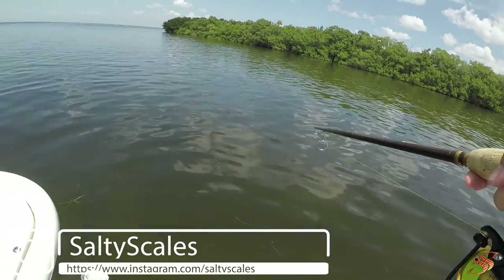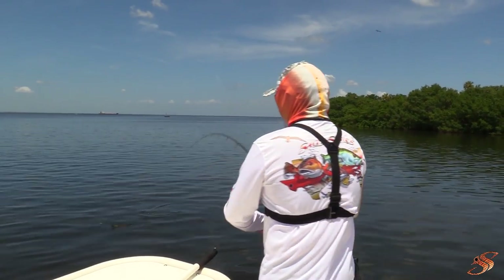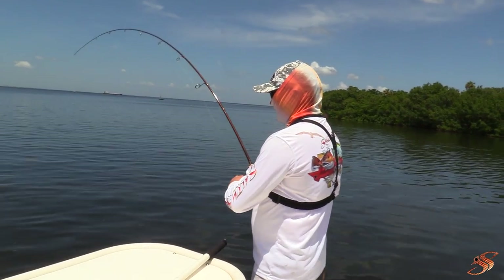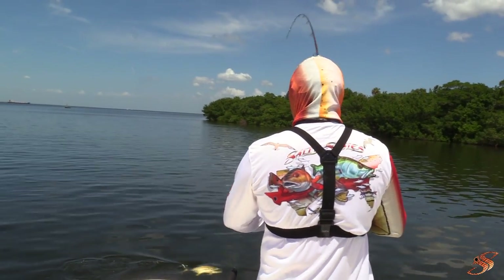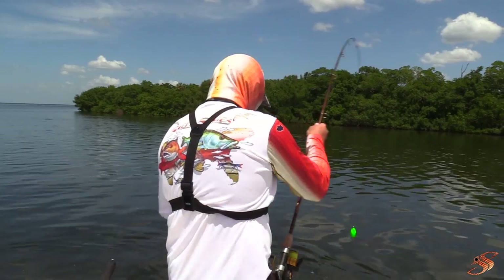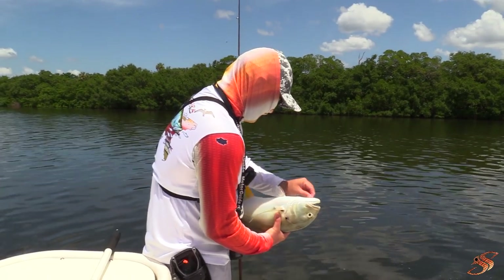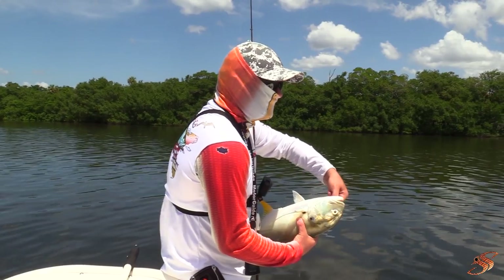Holy cow, Chris — is it a redfish? Oh yeah, it is! Alright, we'll get our redfish today. A healthy little guy, right in the corner of the mouth. Just like those circle hooks are supposed to do — these are Owner hooks, guys.